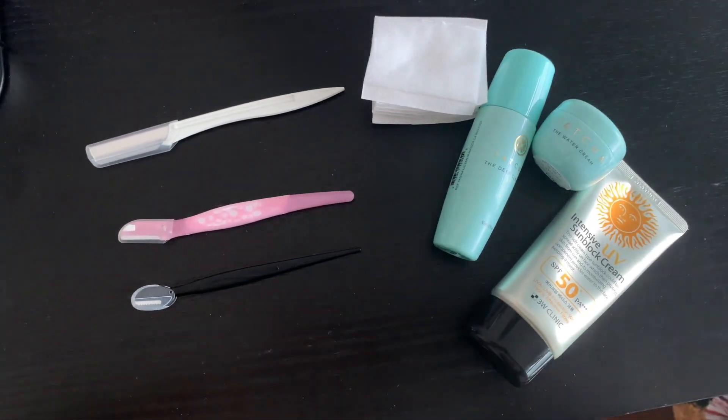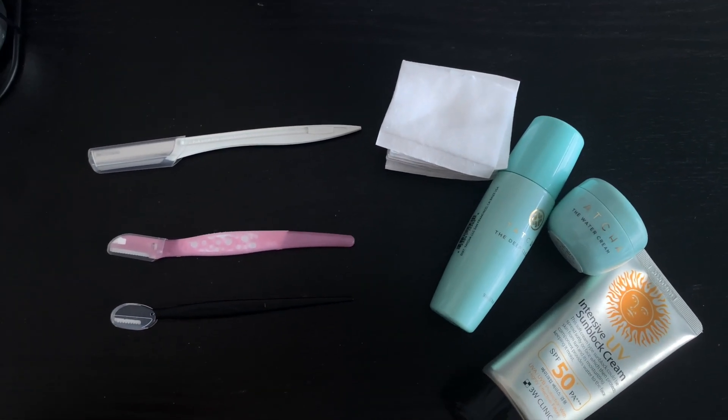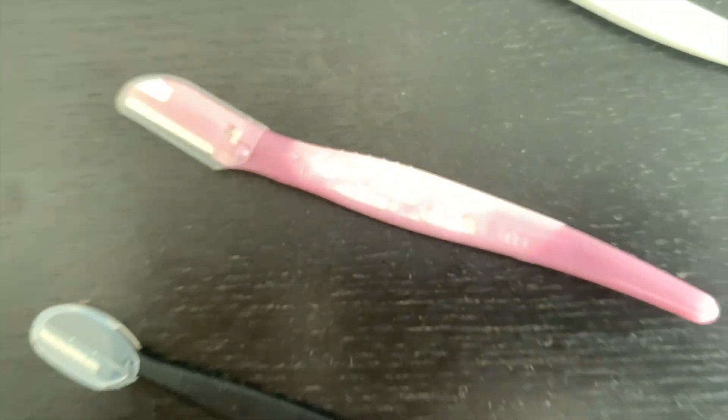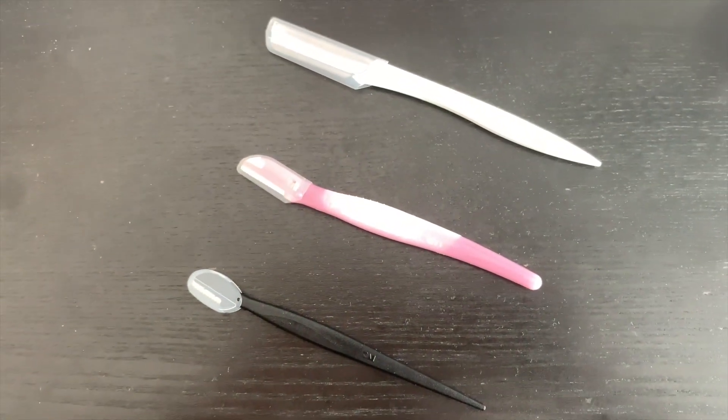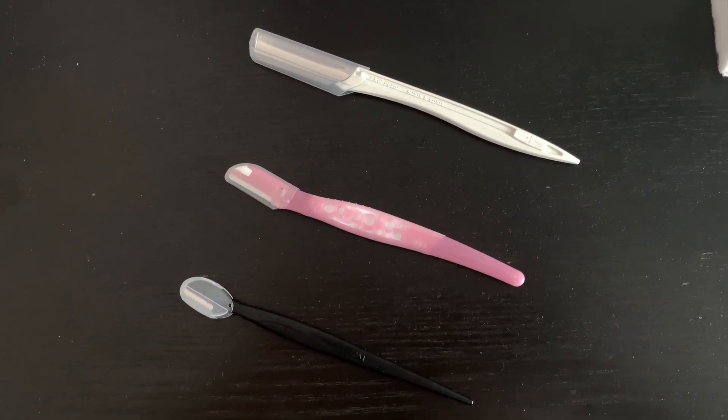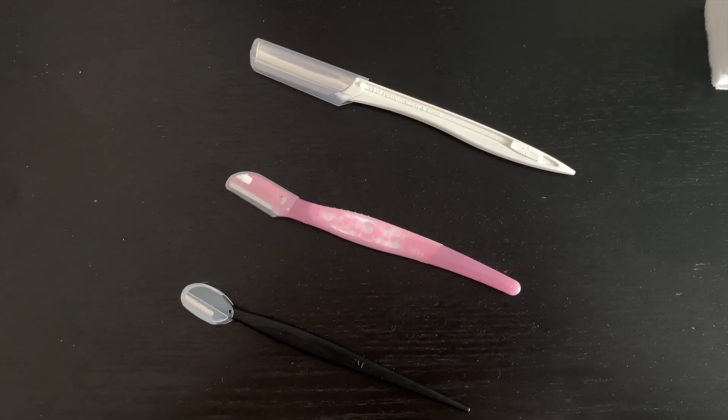So these are the few things you'll need. You will need a few blades. So these are the blades that I do have. You can see they're all three very different blades and these are all eyebrow razors.